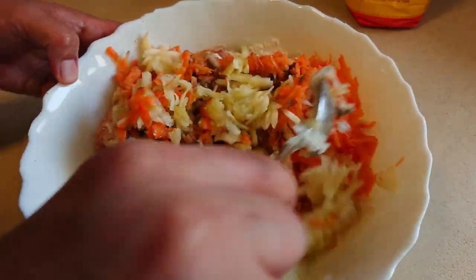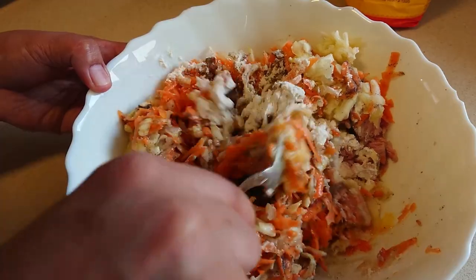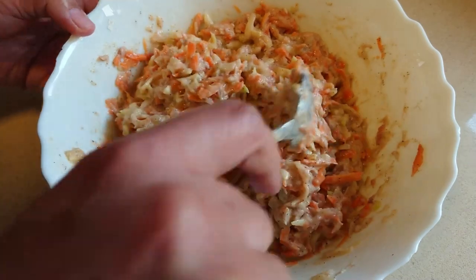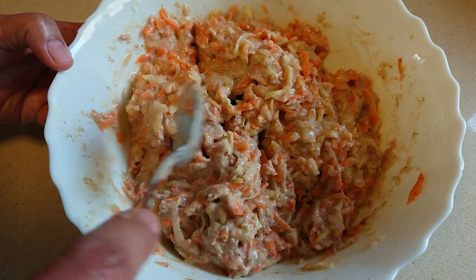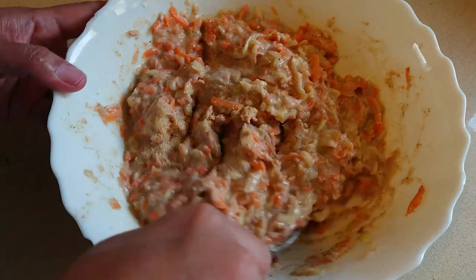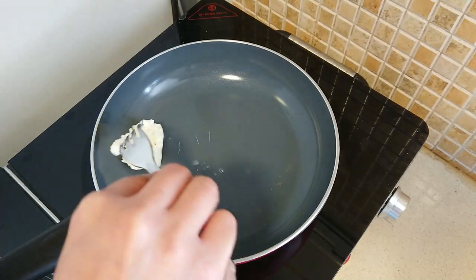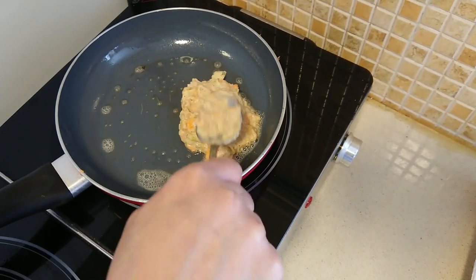Thank you. We thought we were able to eat the coffee, but we could put a little bowl and try a little bit of this tart. I had a lot of coffee. Let's go.